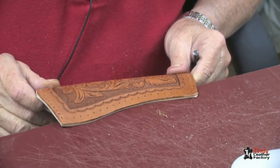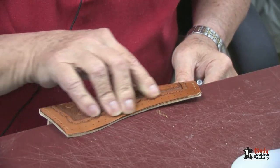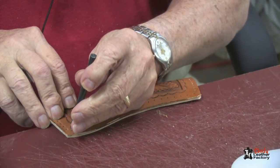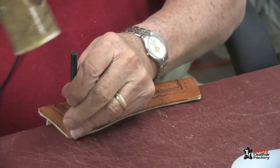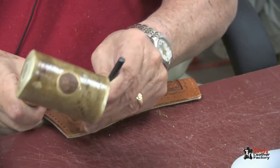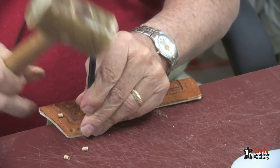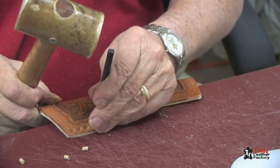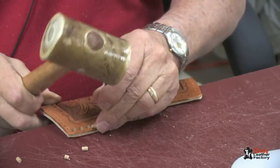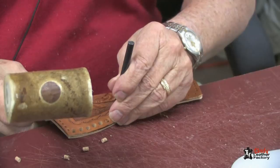To punch the holes in our holster, I'm slipping it over the edge of my table. As you can see, this is because of the bend we already have in there, and then we can punch our holes. I'm using a one-eighth inch punch because I'm going to use the Florentine lace to put this together. We will punch these holes all the way down this side and on the back side as well.